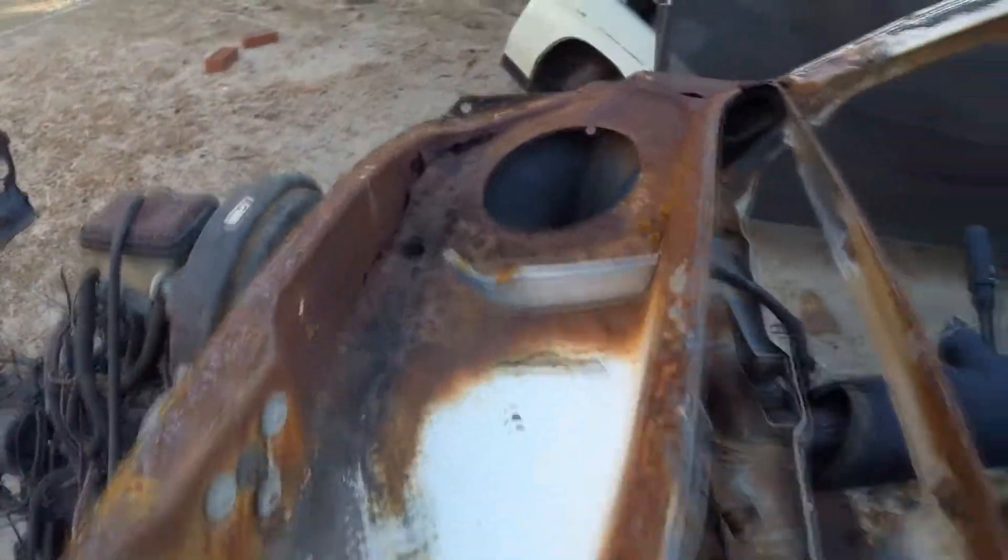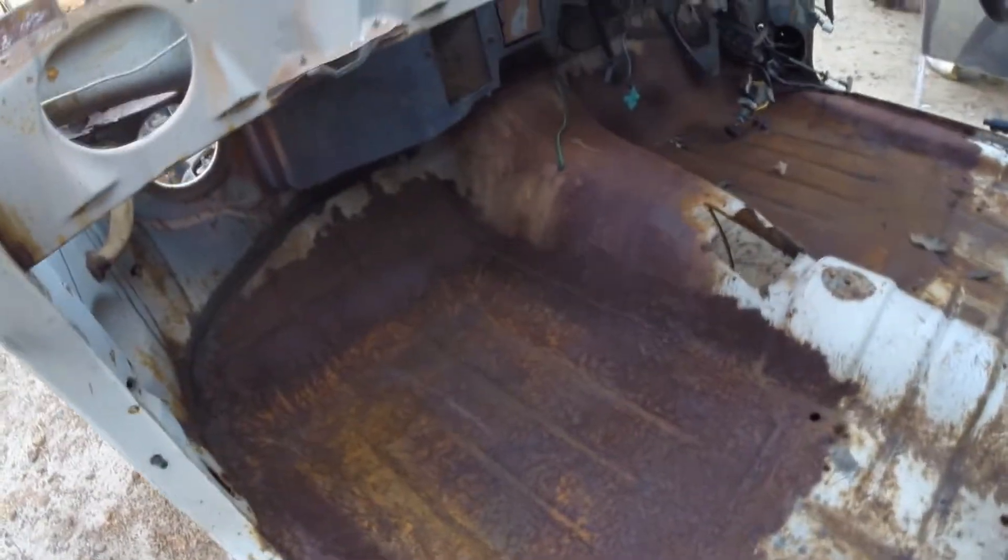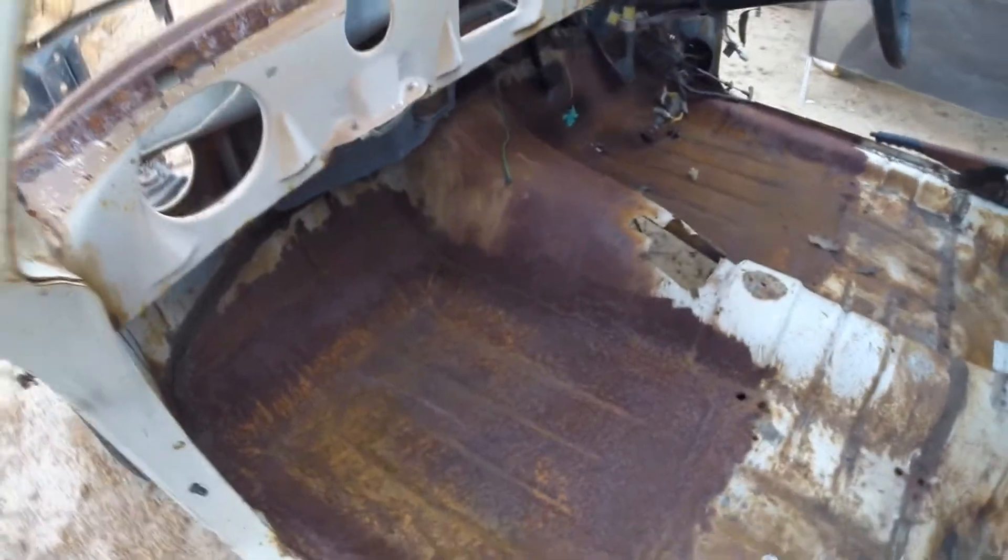The floors have gone backwards since the last time the van was seen — I need to sand them up and repaint and all that sort of bullshit. And also the sides of the van and wheel arches.